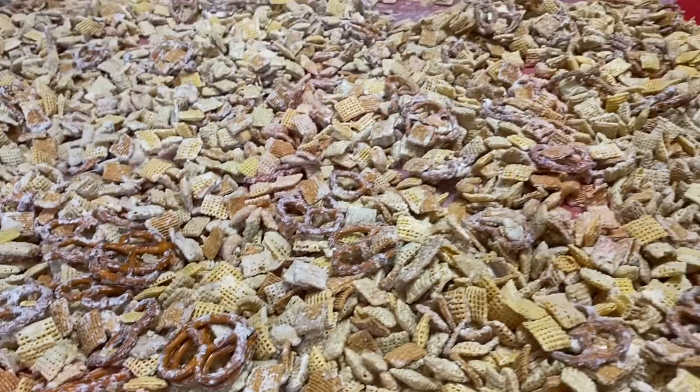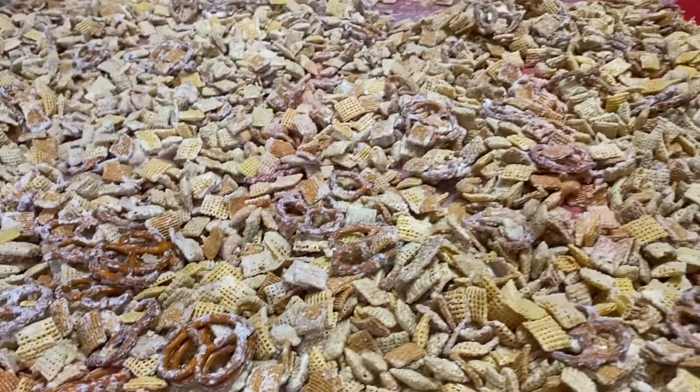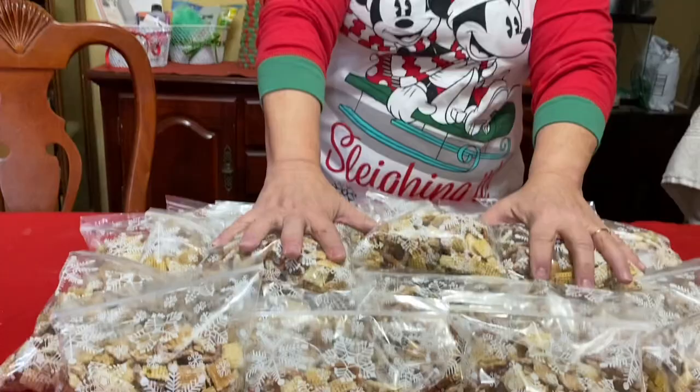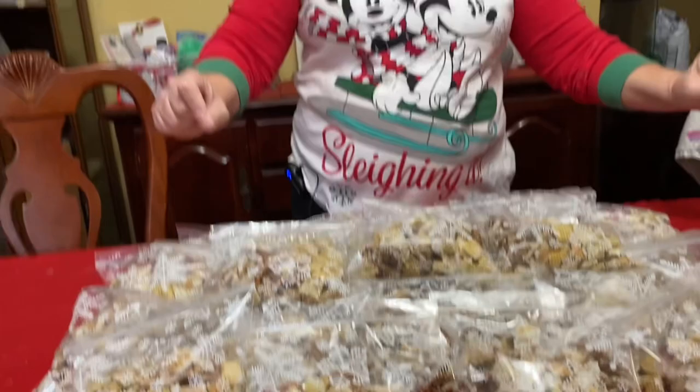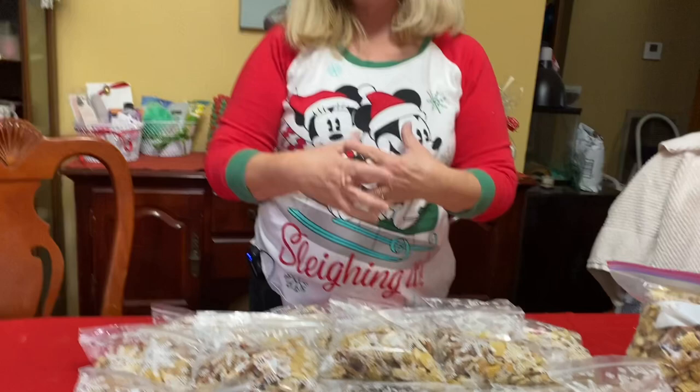This will take me a little while to package this all up — and we are done. We have 25 bags, about six by six size bags, and another gallon size bag. All done and ready to give away for Christmas. This will go to the family house for Christmas Eve, and the rest will be given to family and friends.